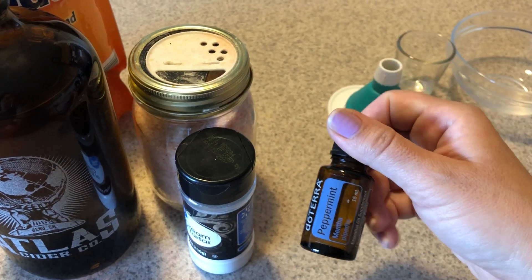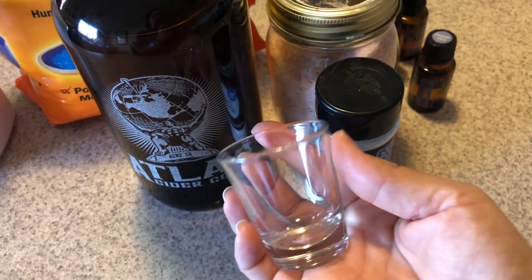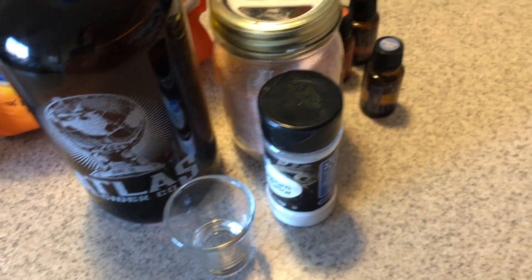I'll probably go with peppermint. You'll also need a funnel that fits well into your bottle. I always use this one. And then you're just going to need a small shot glass to put the stuff in your mouth.